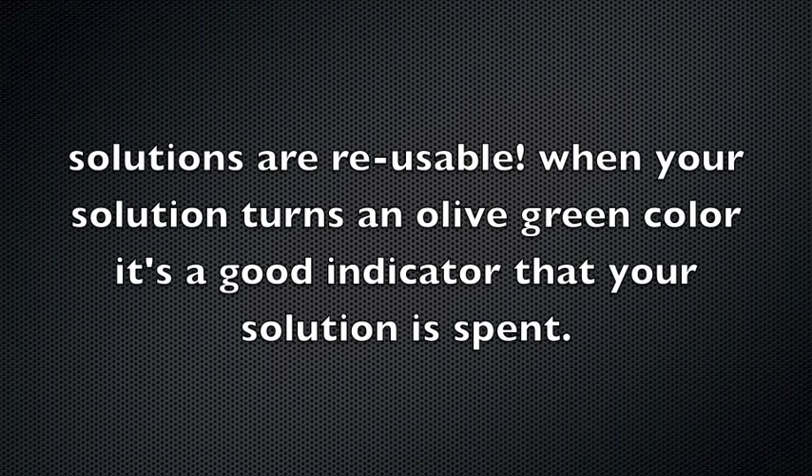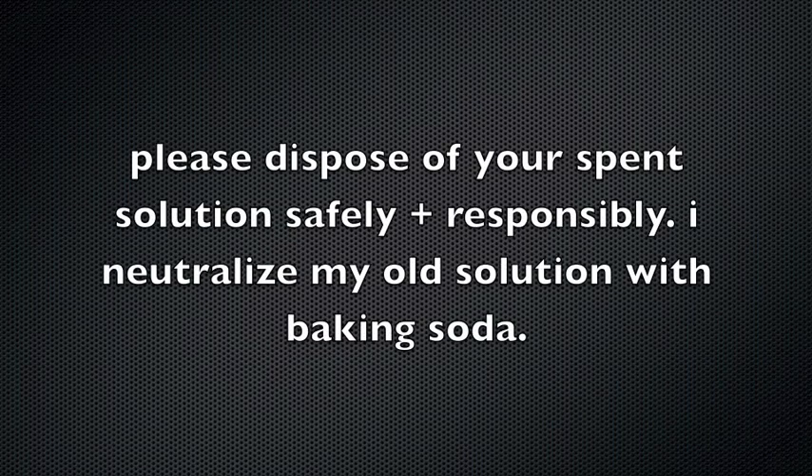Mordant solutions are reusable. When you find that they are no longer effective, please dispose of it responsibly. I neutralize my old solutions with baking soda.